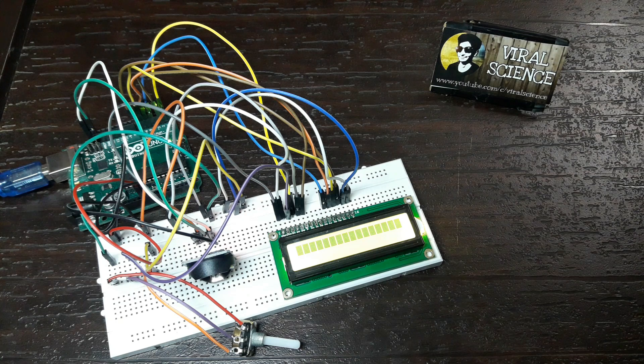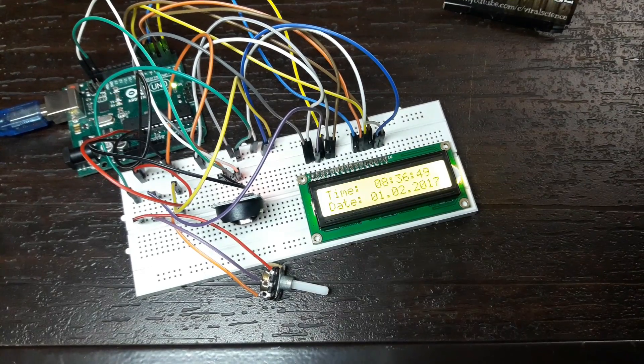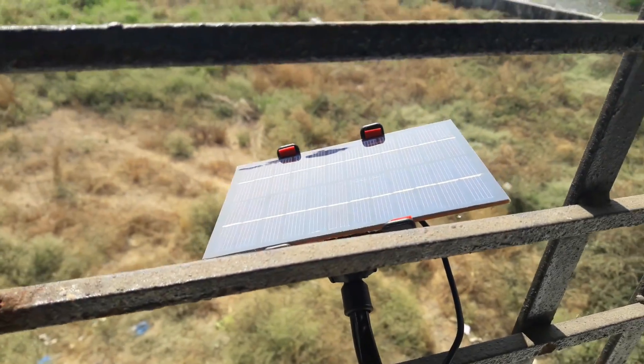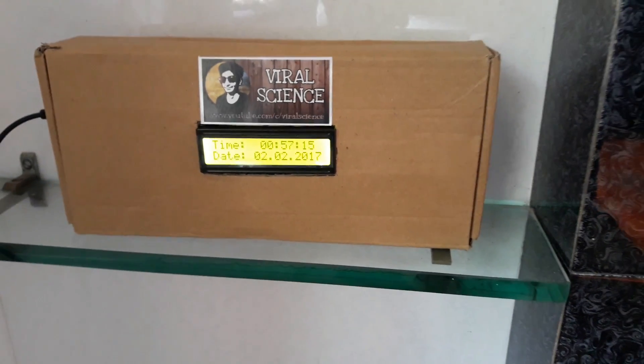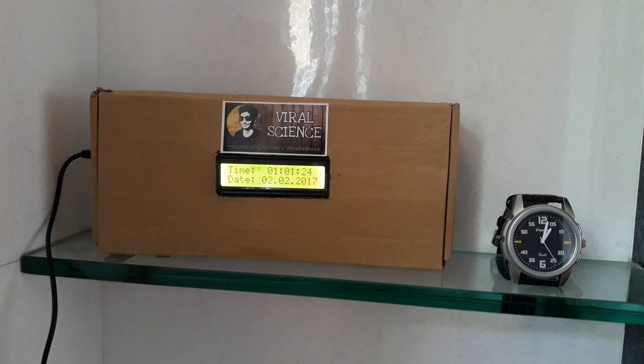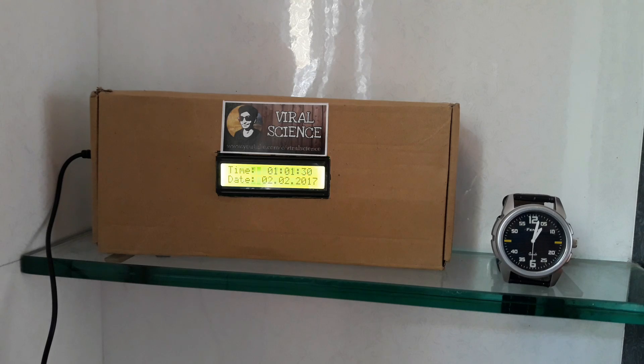Now it's done. After uploading you will see the date and time. You can adjust the brightness with the potentiometer. I have connected this with a solar panel so we will get free energy to run this. I have put the Arduino Uno and breadboard in this box. Now the timing of the wristwatch and the clock we made is the same.